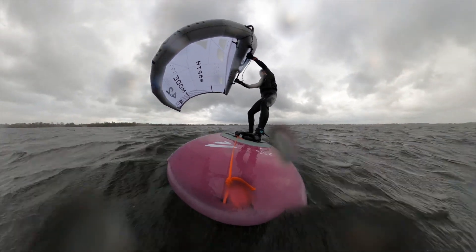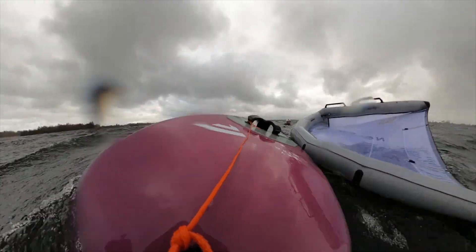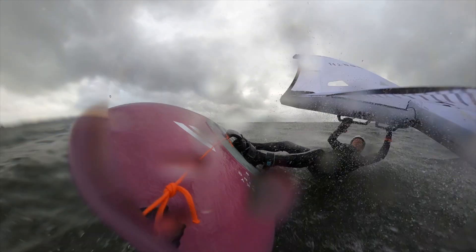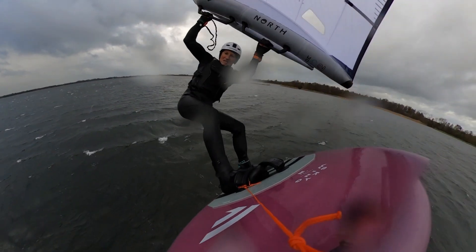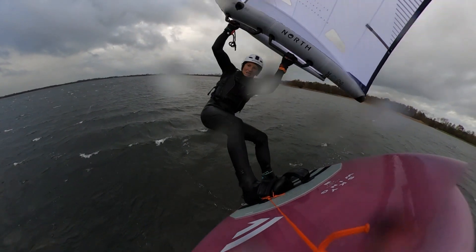I know this part of the test will hurt, but it must be done — the crash test. First, the high speed crash. And finally, the air crash. I'm bruised and battered, but the Mode Pro survived without a scratch. Crash test passed.